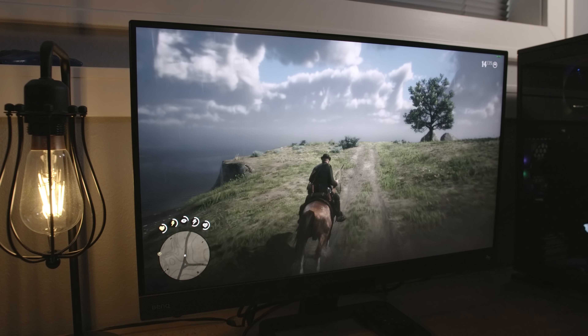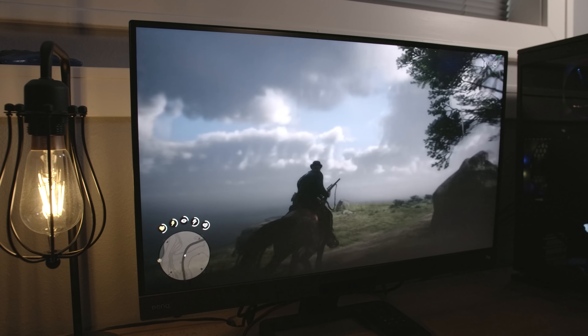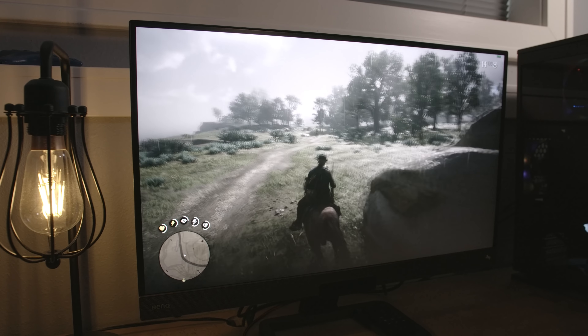A lot of gaming screens tend to focus a lot on contrast ratio, as having colors stand out from each other can give you a competitive advantage in games, allowing you to identify other players sooner. But a good number of gaming monitors also take the brightness a little bit too far and end up washing out a lot of the white and grey elements. On the 2780Q, the panel is plenty bright, but those brighter elements are easily distinguished from one another.